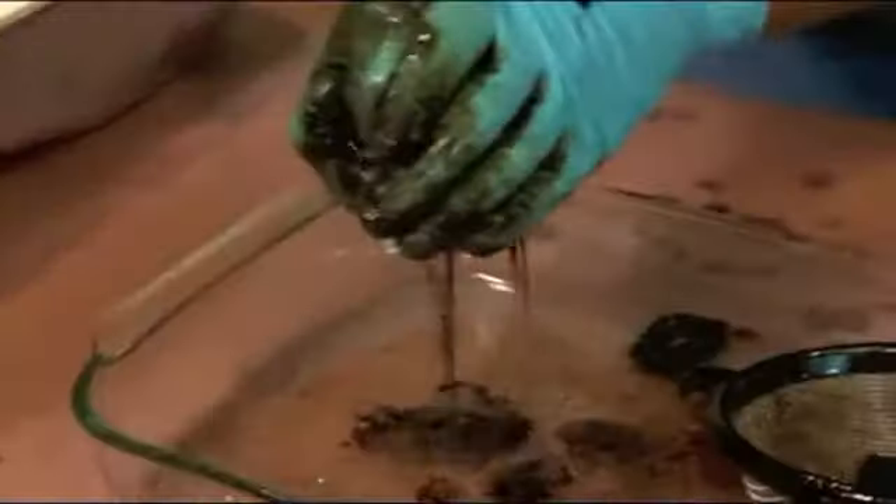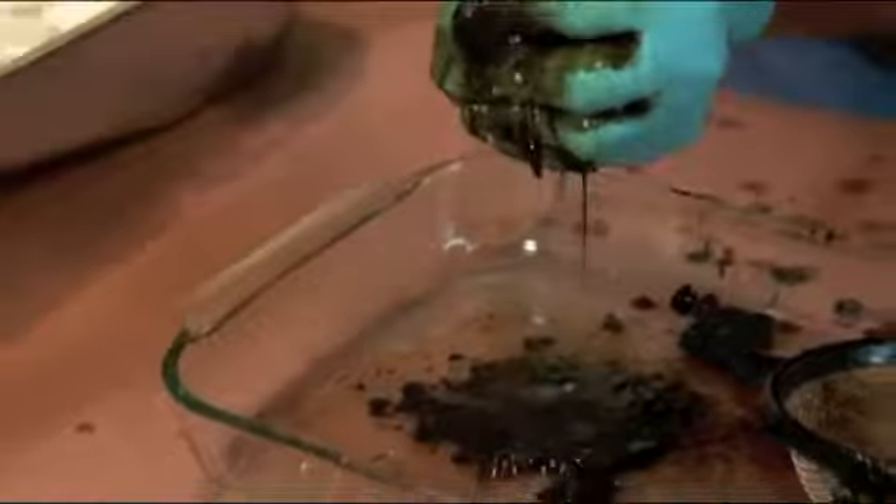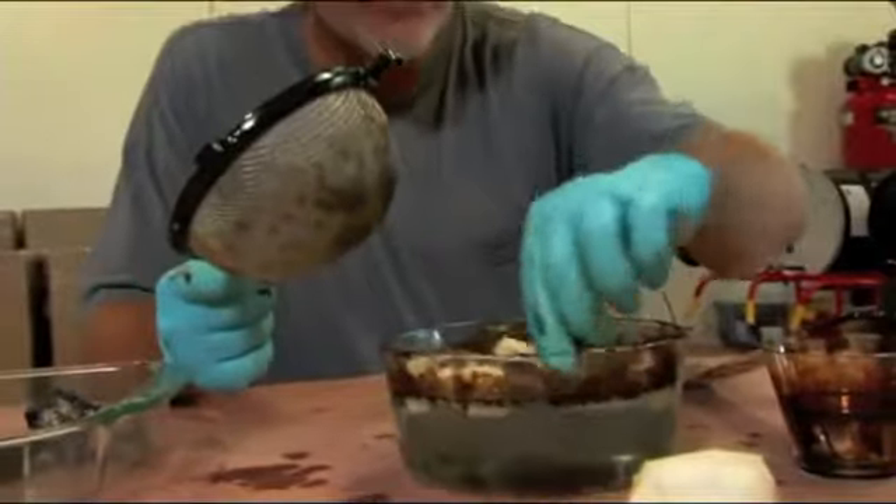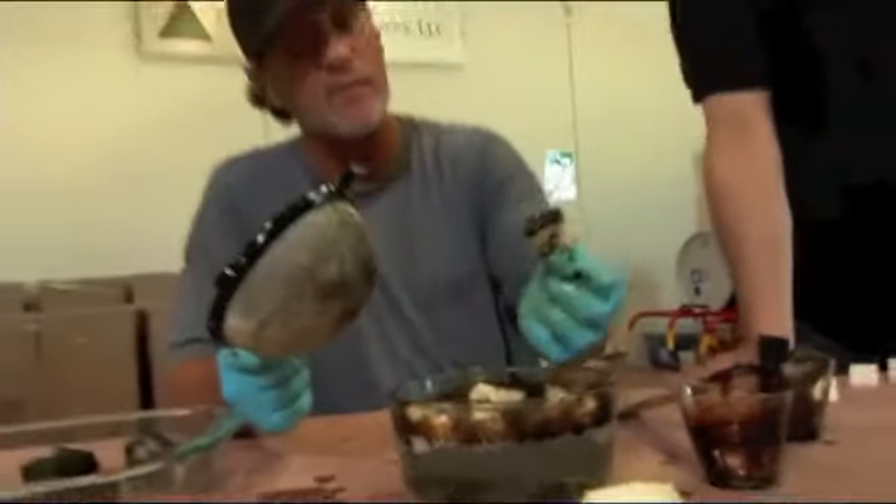This stuff works. Oh yeah. We can clean up the sludge, guys, but again if it's really heavy down there, we can pick it up. You can see that it obviously picks up the sludge.